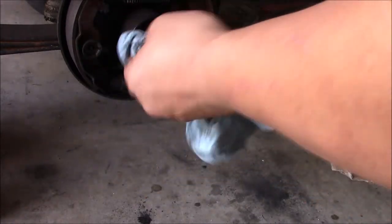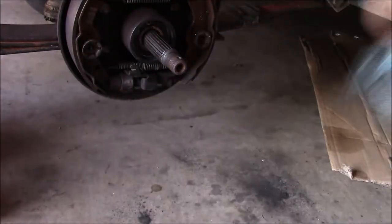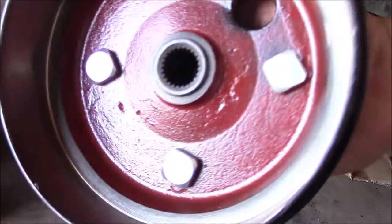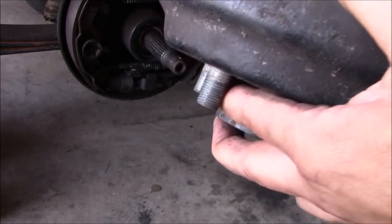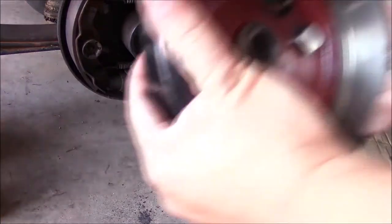I'm going to clean that off too — I don't want to blow any of it. The owner ordered a kit from Amazon and it came with these new hubs. I'm going to measure it up and it seems to be about the right size. Supposedly everything from '96 up is the exact same.